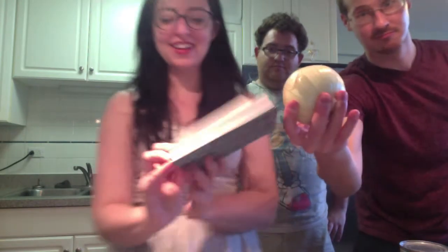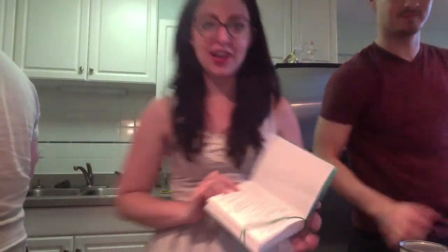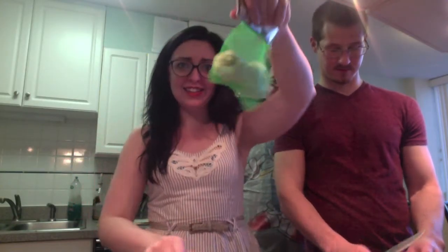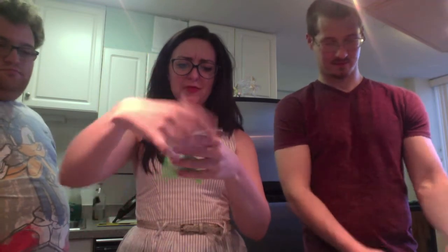We're going to do some garlic chopping and some onion chopping using a proper knife. Thank you for the shade, recipe book. This is how you open the garlic... I'm going to put this one back in its little... ouch, scrotum.